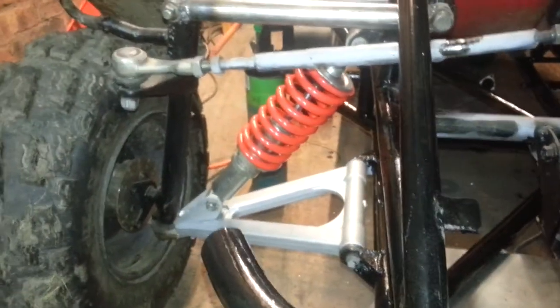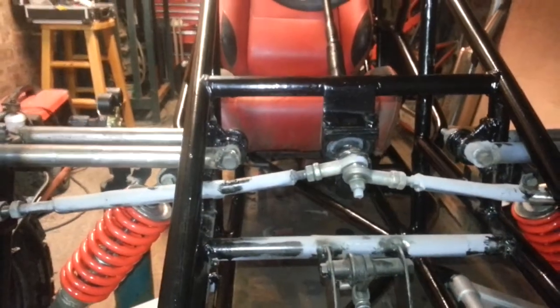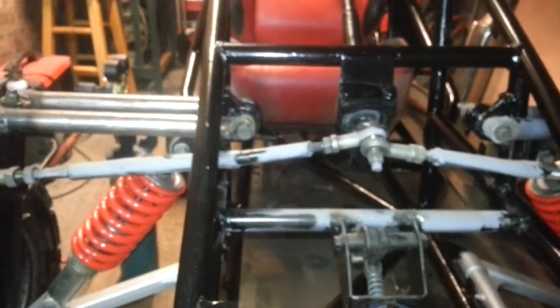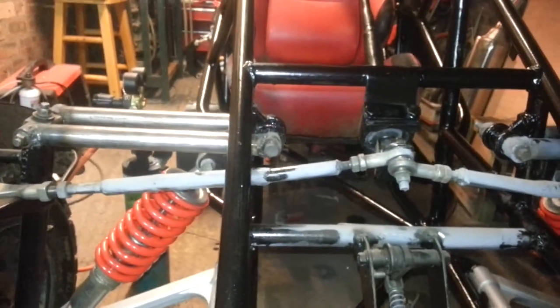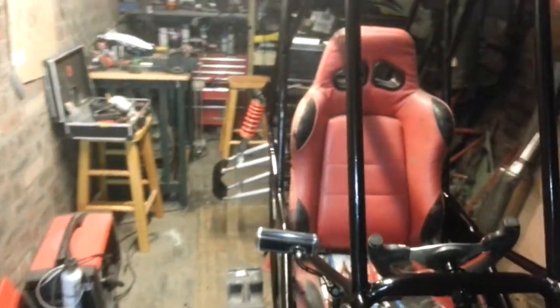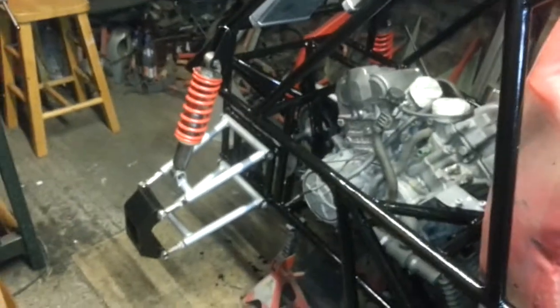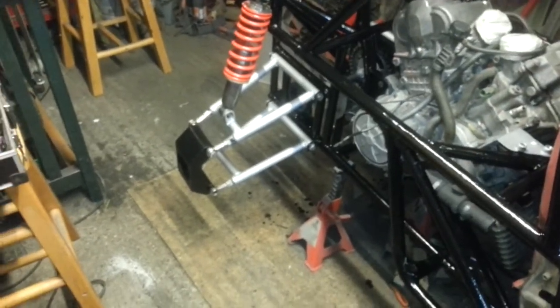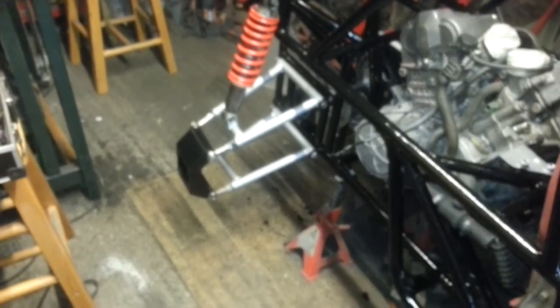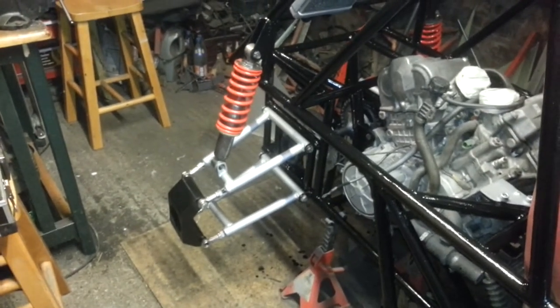Then we'll start getting the wiring done, brake lines, and the plumbing — which would be dead easy. I've got a lot of pipe in there anyway, so it'll just be a case of doing that. I still need to get a stub axle for the other side; I'll do that this week. And hopefully have it up and running for next weekend.